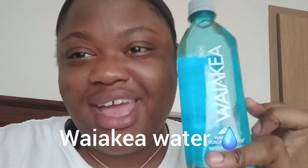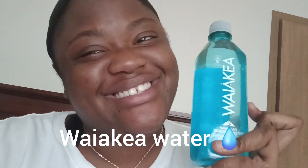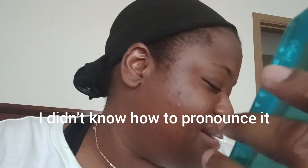Hi guys, welcome back to my channel. Today I want to do a little short review on this Wakaya water.